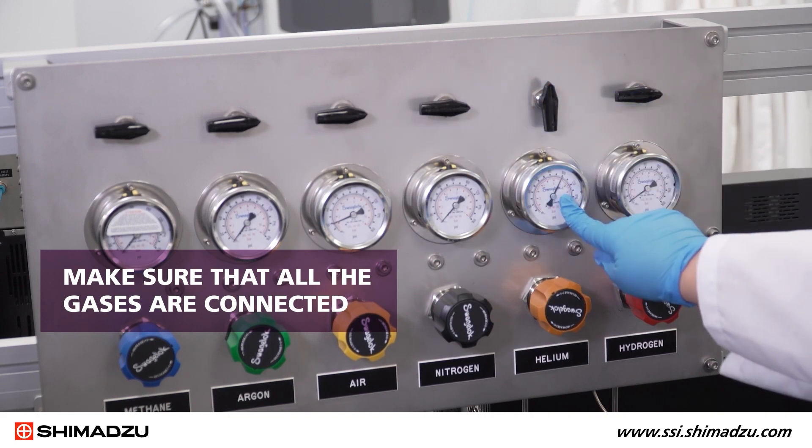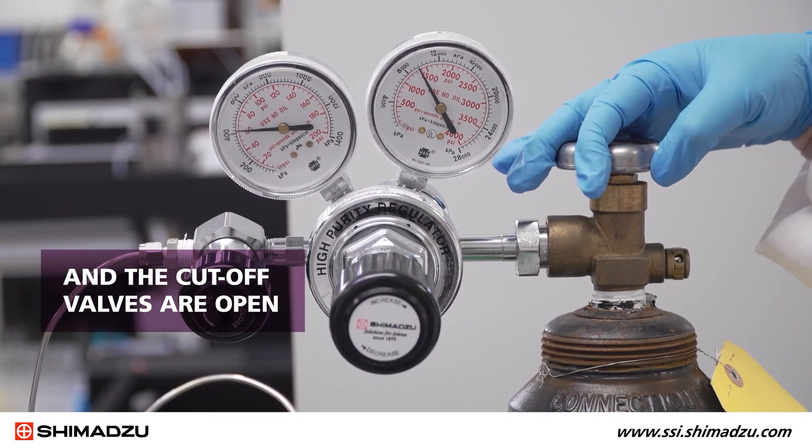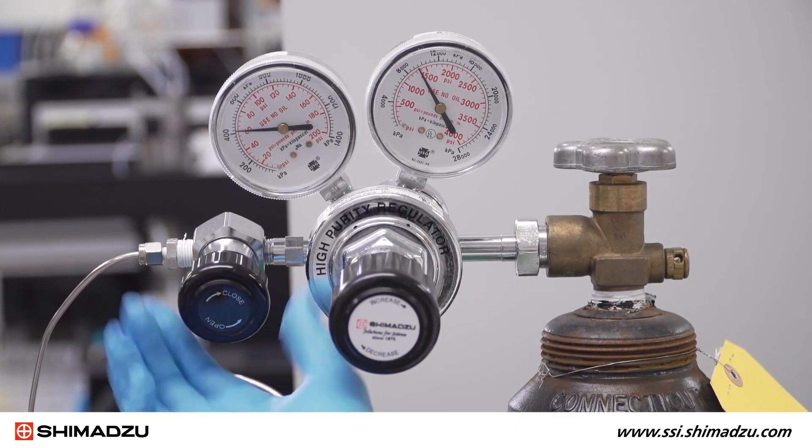Make sure that all the gases are connected, the regulators are set correctly, and the cut-off valves are open. Consult the GC site prep document for necessary gas purity and supply pressure.